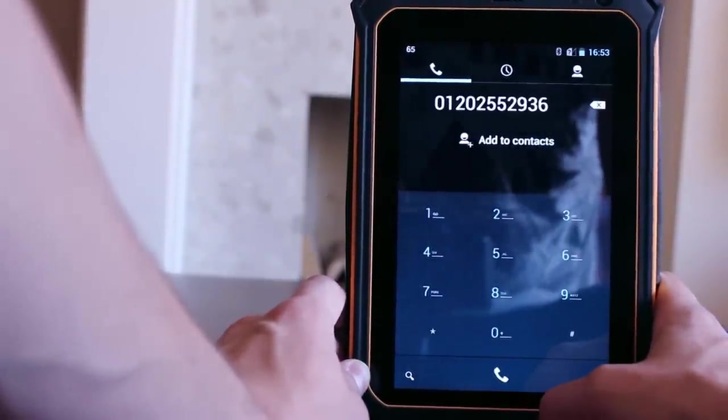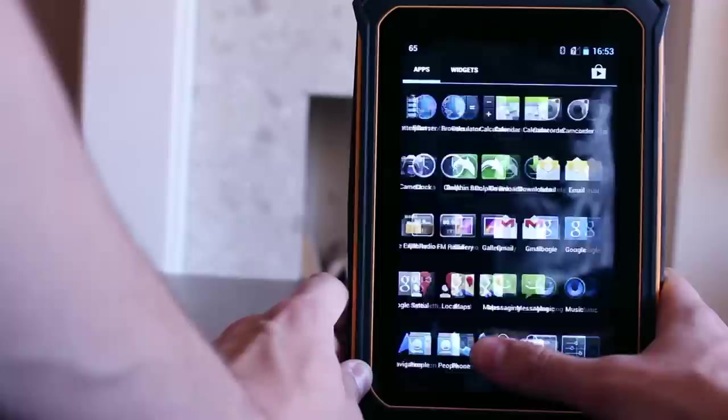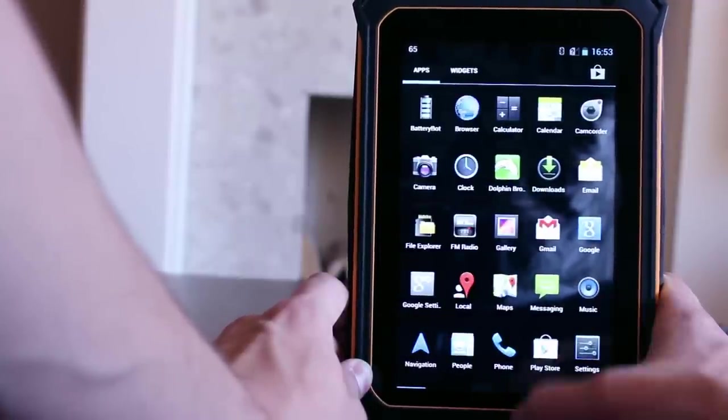Sound quality is good and loud due to the amplified 1W speaker. With this you can easily hear incoming calls and watch any content required even in noisy environments.